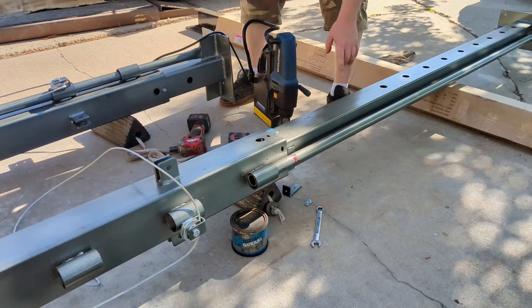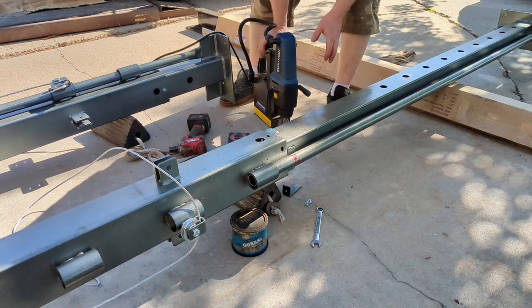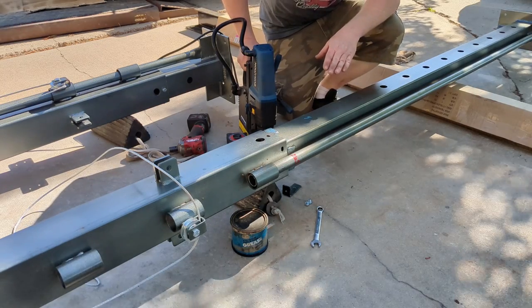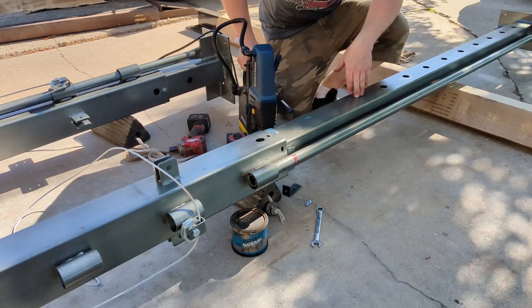While I have it out, I actually want to drill an extra hole a little bit higher, just in case I want to clear something. My motorhome is kind of tall with AC, and I want to make sure I can drive under it. I'm not going to use that hole for lifting - it's way easier to drill it now than when it's all together.